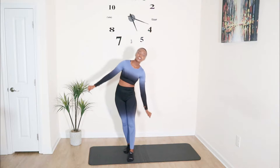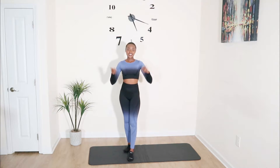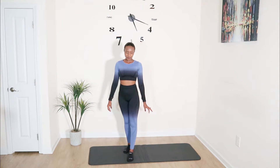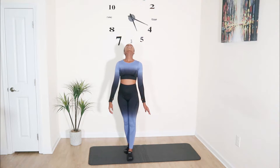Remember to engage that core. Next, look down to the ground and shut your eyes. Sometimes we focus on something to keep our balance, but now we're removing that visual aid. Our last one is looking up at the ceiling and balancing.